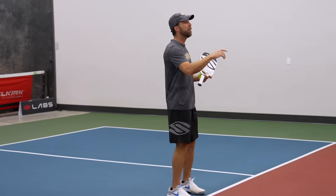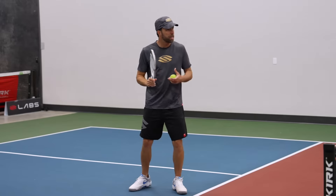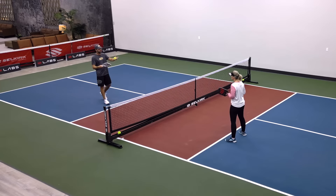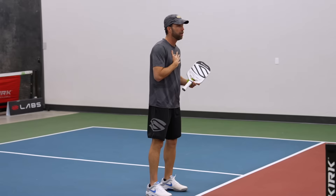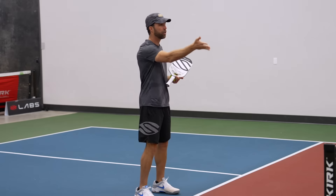So if you are going to retrieve a ball, make sure you do it safely — which means you drop step and turn and run after that ball. But it's not required in this exercise. I will be the first player to lob. We'll start with dinking, and when I get a decent opportunity, I'll try to lob over your head.